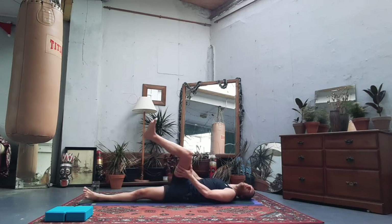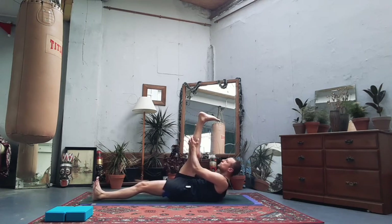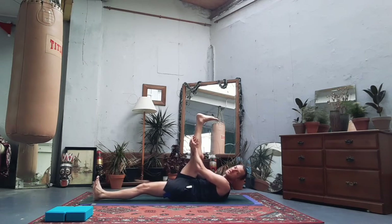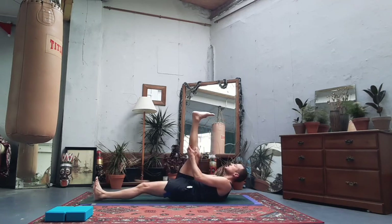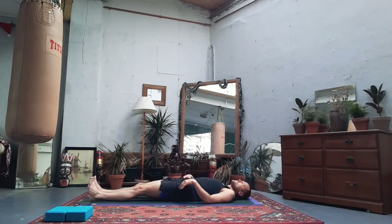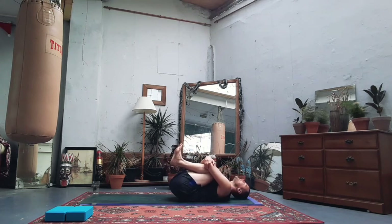Coming back to centre, straighten the right leg. Grab hold of the thigh, grab the calf, flex both feet, and draw it in to tap into the hamstrings. If you want to draw it a little bit closer to the face, I suggest doing that with your exhale — inhale to prepare, then exhale, draw it a little bit closer in. You might find you've got the space to do that as you exhale. Then gently lower down — take it slowly with control. Let's bring both knees to the chest this time, wrap the arms around the legs, forehead to knees, knees to forehead. Squeeze, embrace, hug.